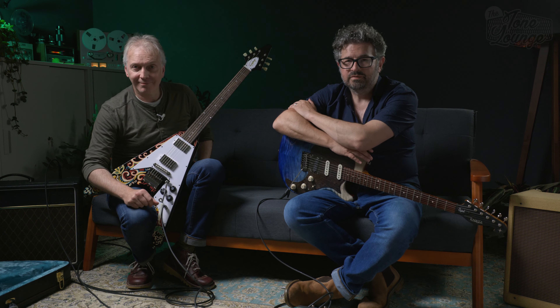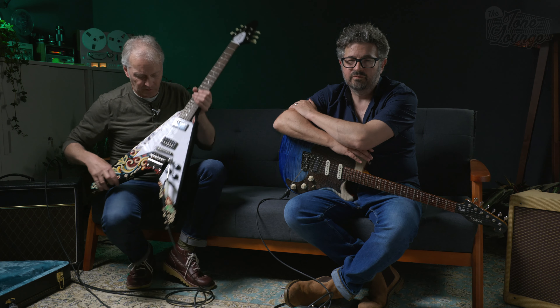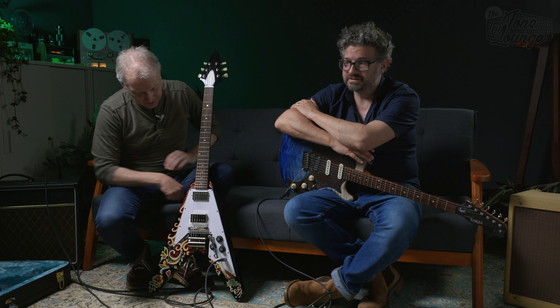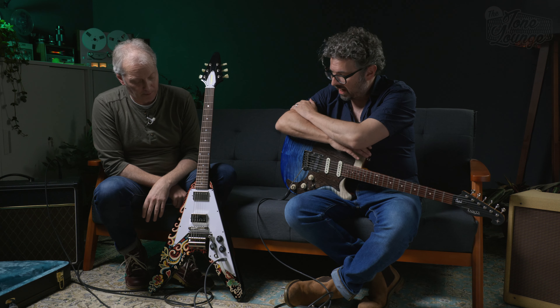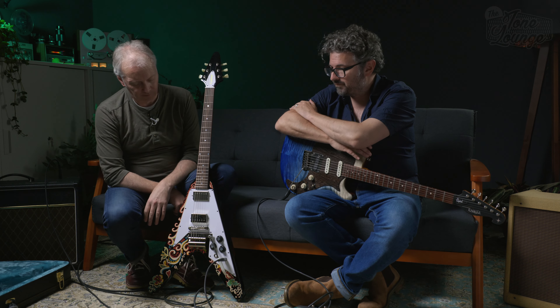So there we are — the Jimi Hendrix Love Drops Flying V from the Epiphone Inspired by Gibson range. If you want one, it's probably a good idea to try and get your hands on one soon, as it is a limited run. Hope you've enjoyed us giving it a deep dive demo, and see you next time.